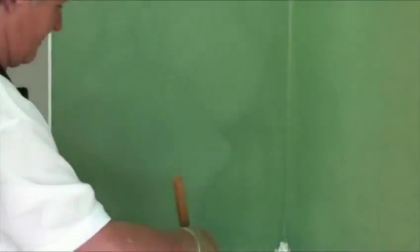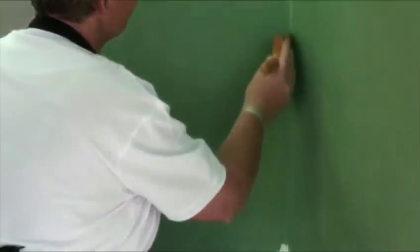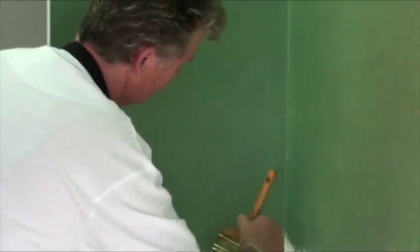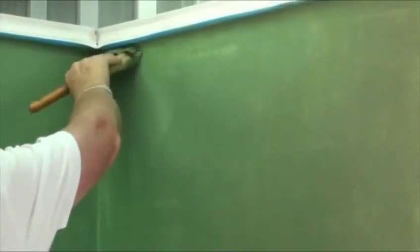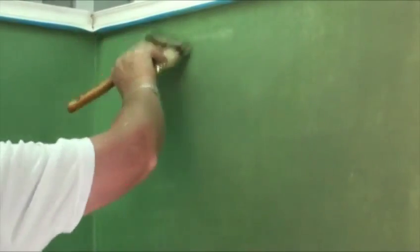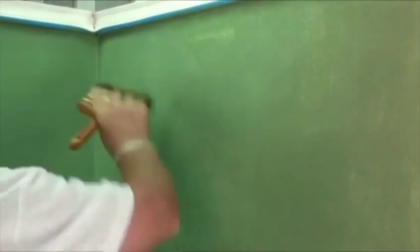You can see now the first application is getting a good second coverage with the brush. When the final effect is achieved and dry, it has a nice velvet touch to it. Do not go back into any drying area to tidy up, as your touch up will stand out. Wait till the paint is fully dry, then you can do the touch up.